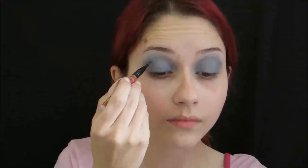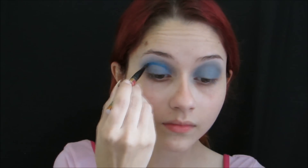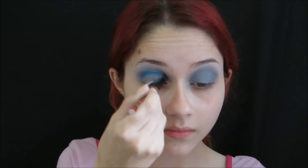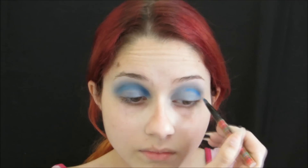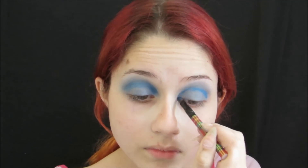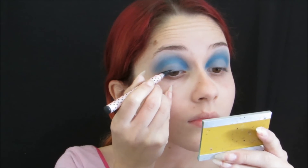After this, I'll take a little of the blue color and mark the crease. Then we'll mark the crease of both eyes.